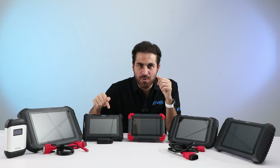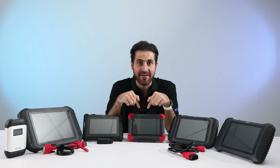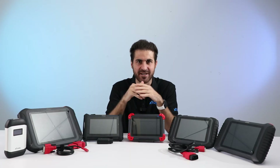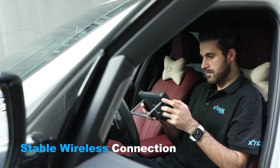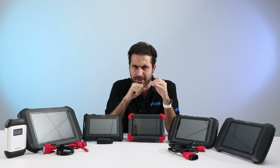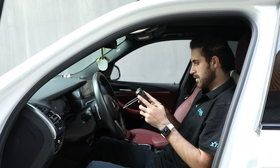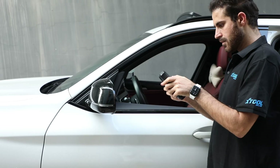This is the Xtool D7W, an upgraded version of the D7. The biggest difference is that it has upgraded Wi-Fi, up to 20 times faster than traditional Bluetooth scanners. With its stable wireless connection, you can diagnose your vehicle without missing a beat. It's perfect for professional mechanics who want to improve comfort and efficiency, but it's also a great choice for DIYers who want a better user experience.